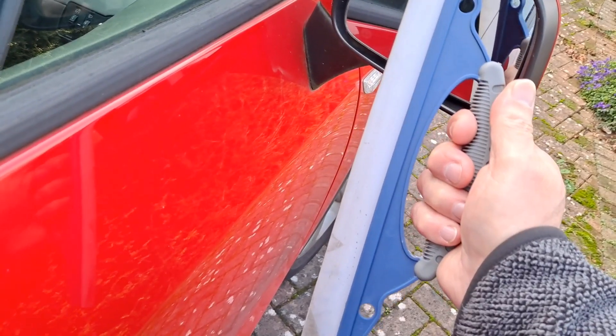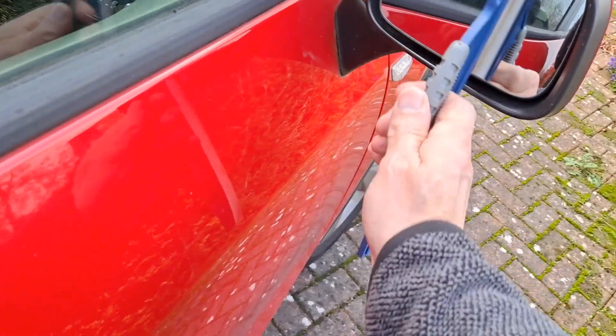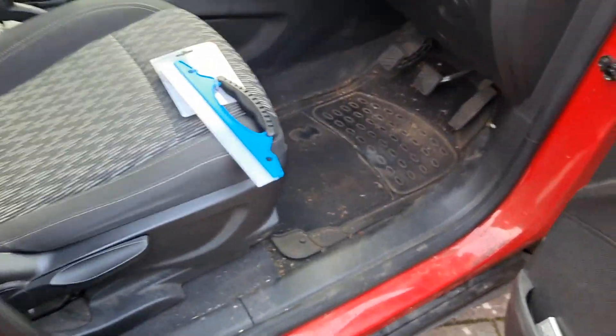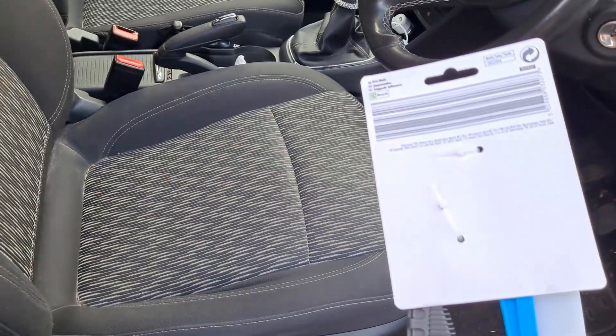When I was using it the other day, I thought if I bought another one and just cut it off, it'd be the right size. So that's what we've done — we've bought another one, a pound in Poundland.